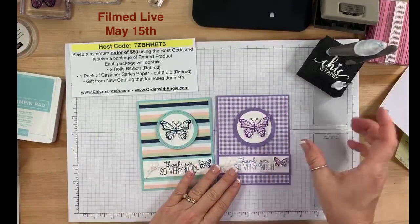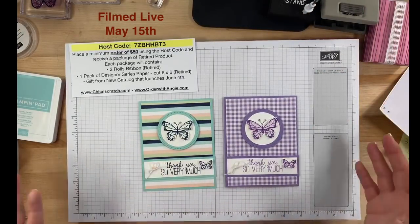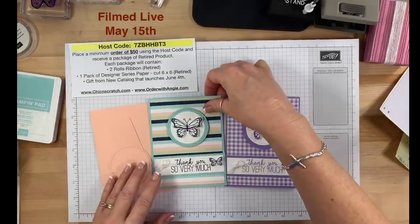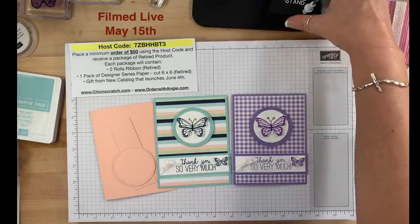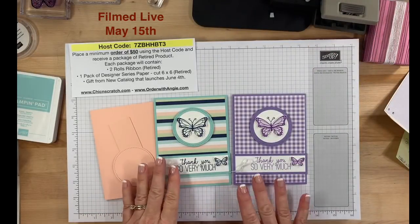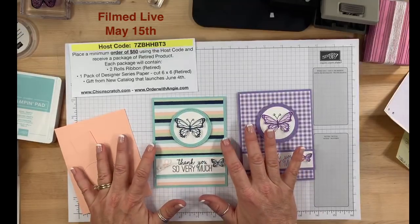Look how beautiful this one is — I didn't use my bone folder so it lies flat; when I use the bone folder it lies flat. Which do you prefer? You guys know I love monochromatic — that's my go-to — but I really like this. Couldn't you see this card also using Petal Pink? Also, the chick stand is not retiring — that's my own product I sell. The paper piercer is what's retiring.